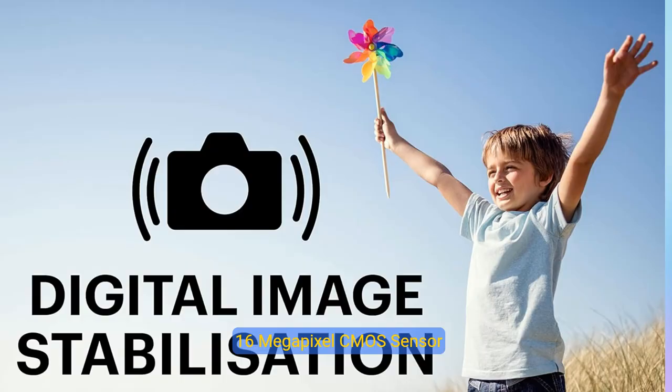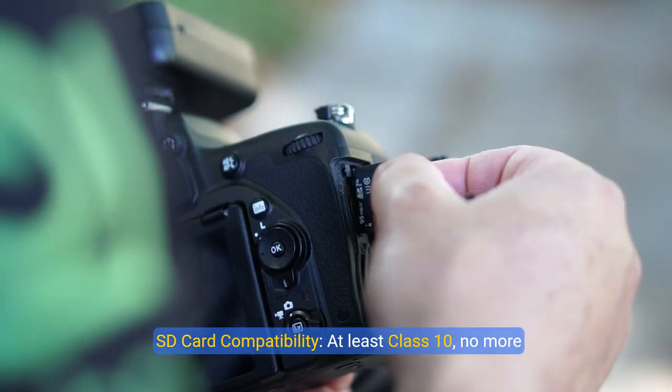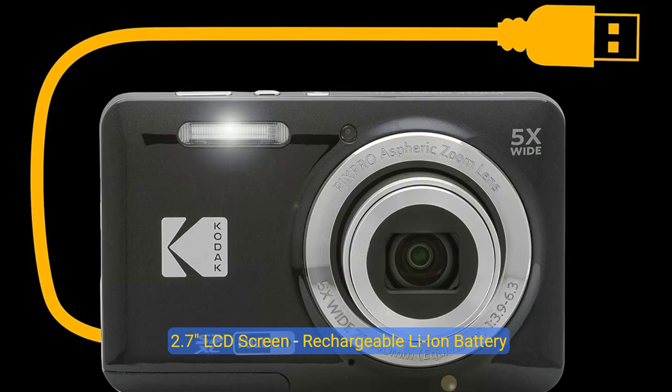About this item: 16MP CMOS Sensor, 5X Optical Zoom, 28mm Wide Angle Lens, 1080p Full HD Video, Vlogging Camera. SD Card Compatibility: at least Class 10, no more than 512GB of SD, SDHC, SDXC. 2.7 inch LCD screen, rechargeable Li-ion battery.